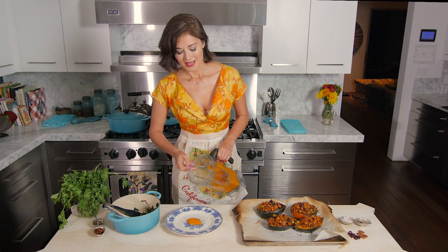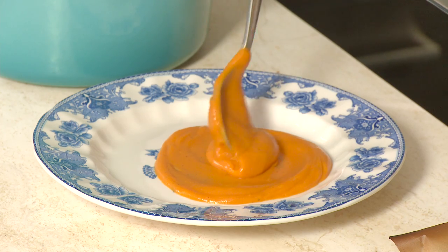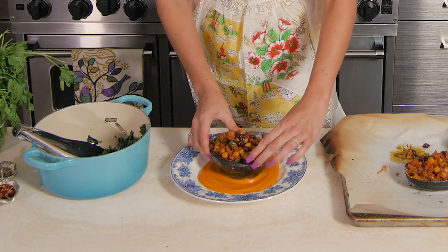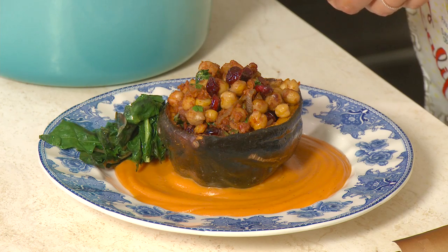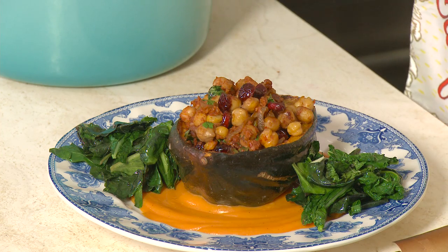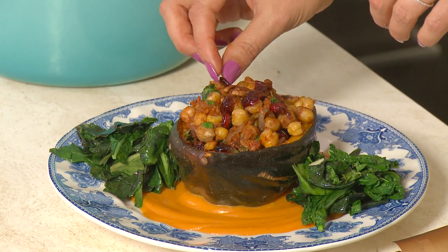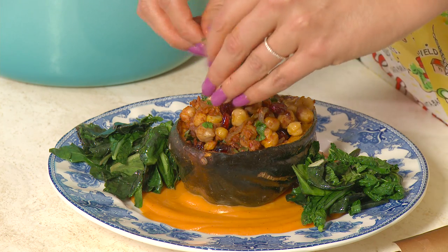Spread the sweet potato puree as the base of the plate so it covers the bottom nicely. Place one of the beautiful stuffed acorn squash right in the middle, then add a little bit of greens on the side for earthiness and color. To garnish, place one pecan half on top. If not many dried cranberries are showing, add one or two so they peek out nicely, then finish with a few sprinkles of Italian parsley.